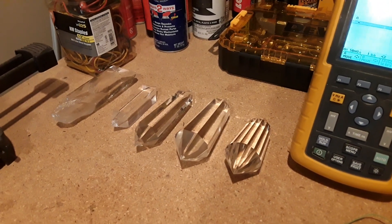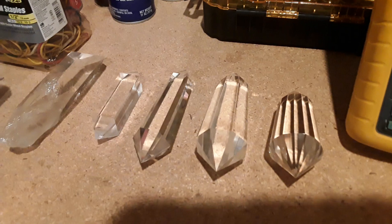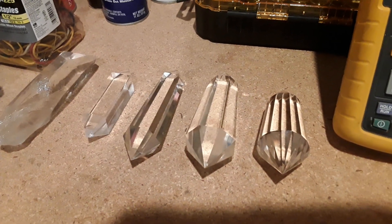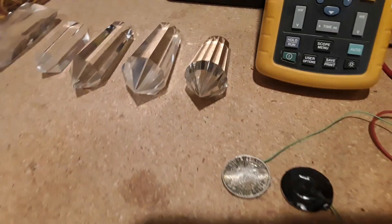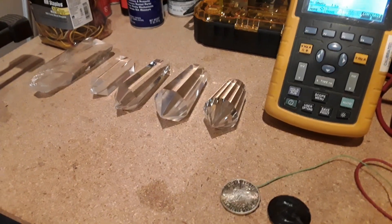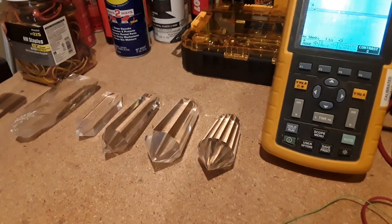It's going to be measuring the output of a natural crystal and these four Vogel crystals — the four-sided, six, eight, and sixteen-sided. It's going to be measured between these two silver coins, and it will attempt to tap consistently and measure it on the scope.